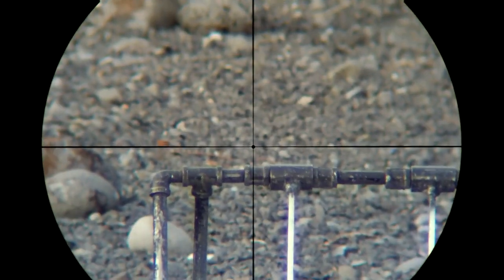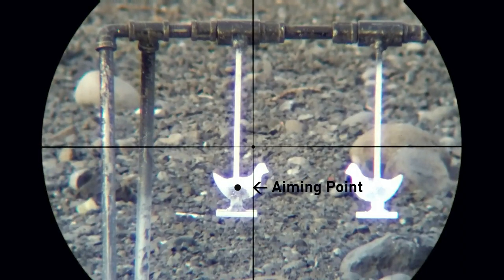Let's take a look at the next shot and see what it looks like when I am not being active on the trigger and my subconscious mind is not in control. Again, I will select my aiming point just like before, but in this shot things will look a little different.